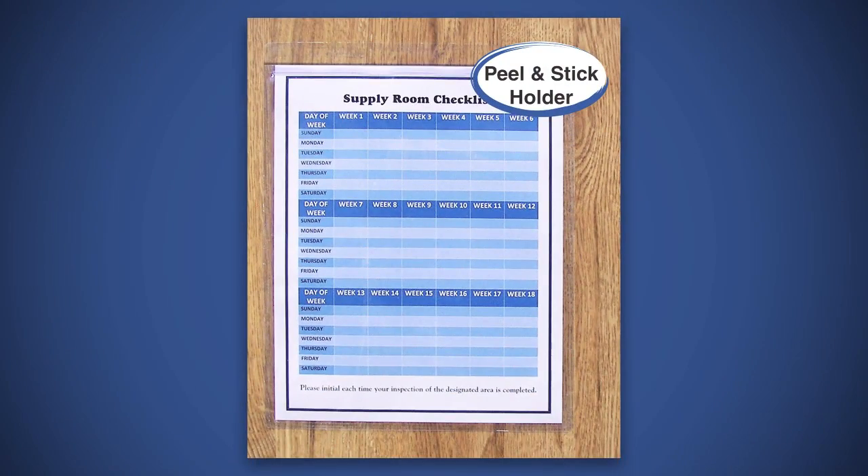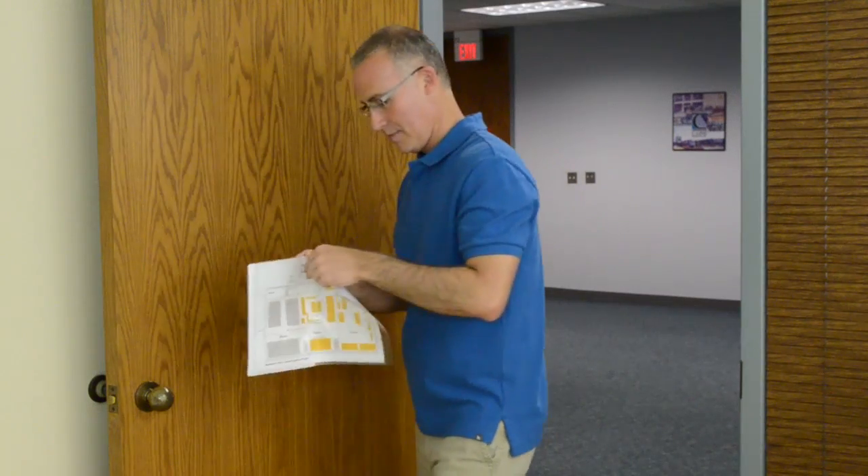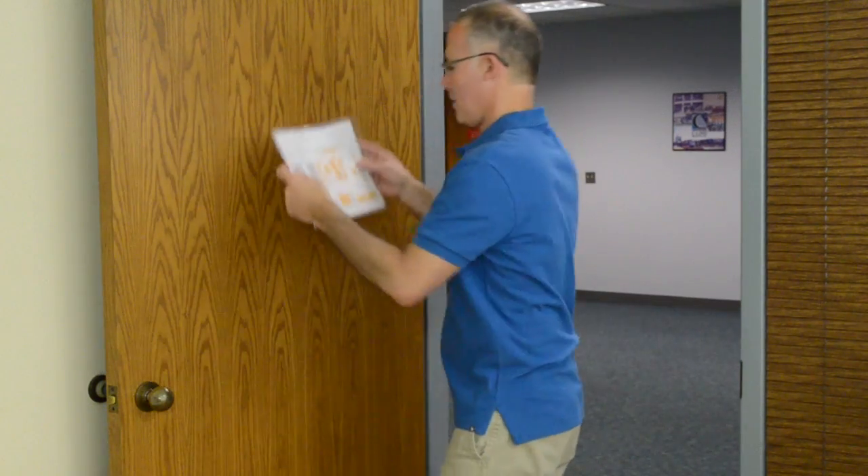Self-adhesive holders make great sign holders to post flyers and information around the office or the classroom. You can label the contents of storage boxes, bankers boxes, inventory boxes, and more. Or apply them to the back of a door to display evacuation routes and maintenance records.